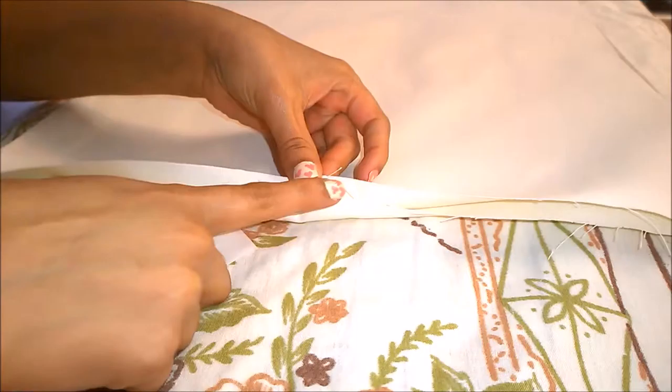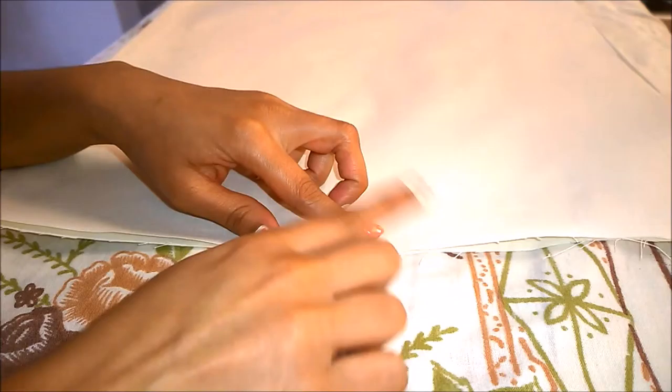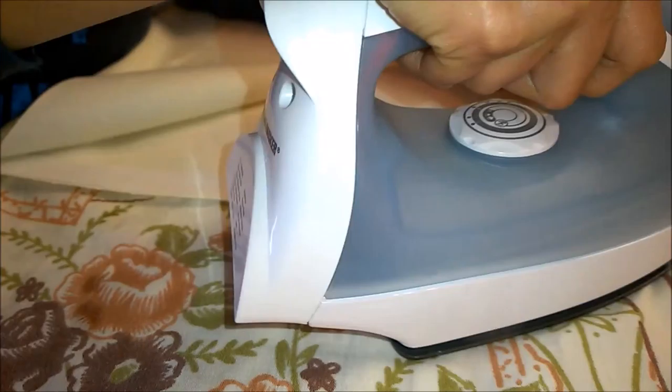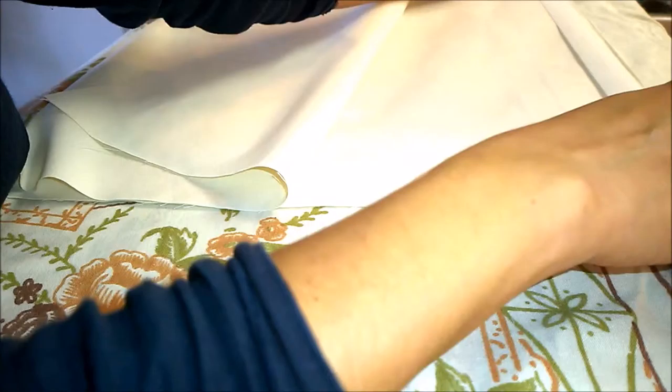First of all, place the two pieces of fabric right sides facing up and sew or adhere the four borders of the fabric using strips of iron-on adhesive. This will give a neater finish to the apron. If you don't want to go through the hassle of cutting and sewing fabric, you can also use a large cloth napkin for this purpose.